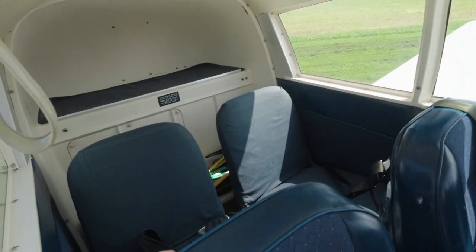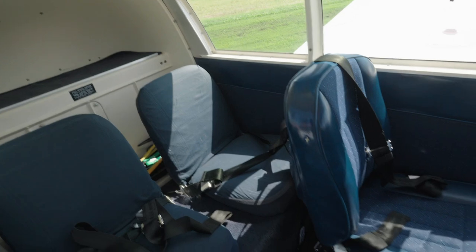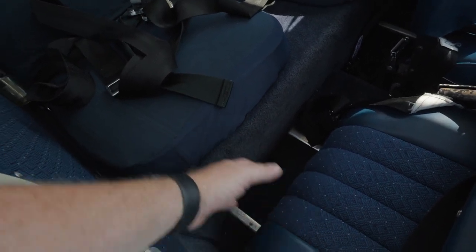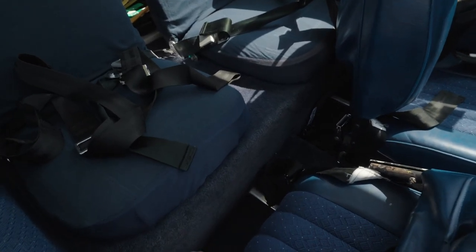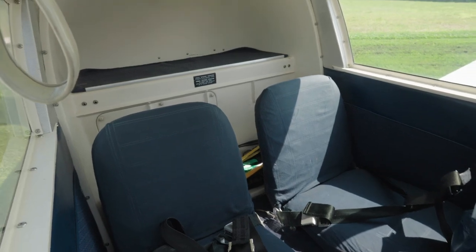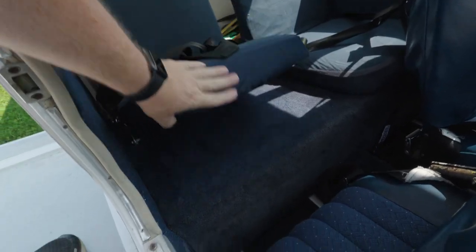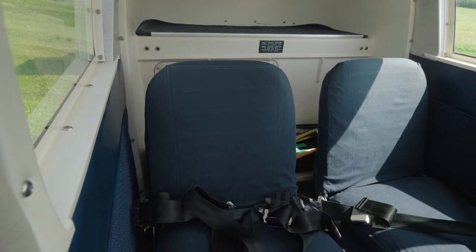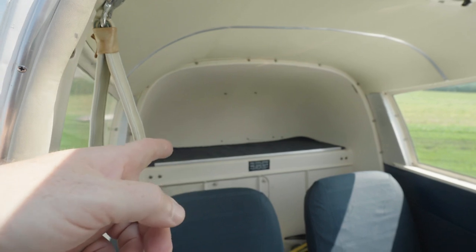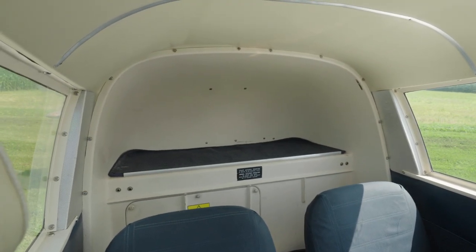Inside the aircraft you'll notice there are four seats, but the legroom in the back isn't that great. Unless you have really skinny legs it's going to be a tight fit — it's perfect for kids but for adults it would be very cramped. The seats are removable in this model, which was an option that came with the Cherokee. Back there we have what is called the hat shelf — not so popular anymore, but back in the 1960s owning a nice hat was apparently a cool thing.